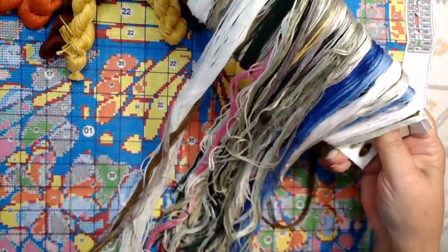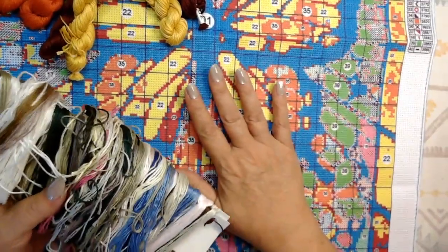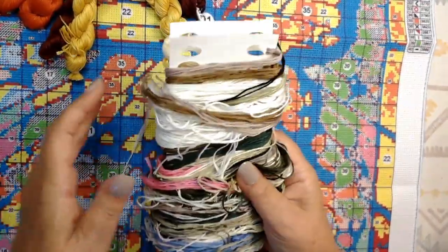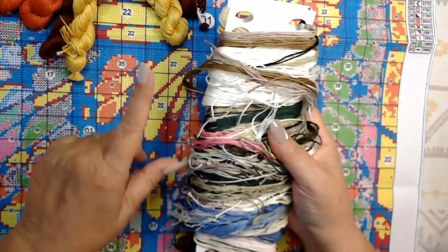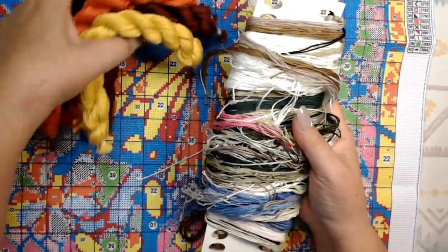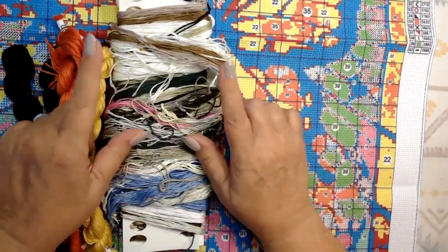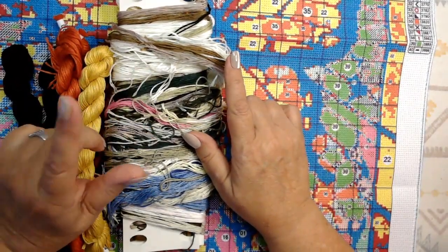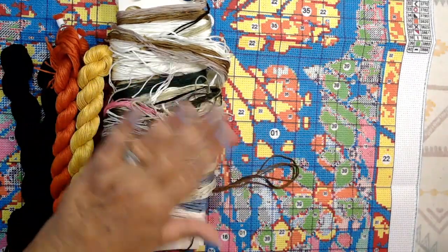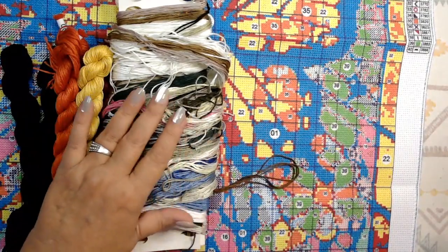If you haven't been to Tapestry Market, I have a link down below for you, and I'll link both of these kits in the description also. Don't forget to use that discount code at checkout — I believe it's 10% off your order. So we've got two beautiful kits from Tapestry Market. If you like this video, please hit that like button — it makes the biggest difference in the world with YouTube. Thank you so much for watching. Have a wonderful day, and I'll talk to you soon. Bye!